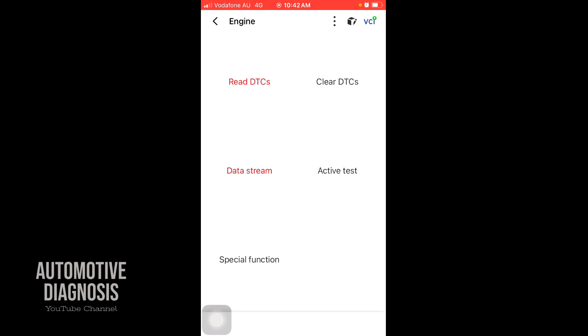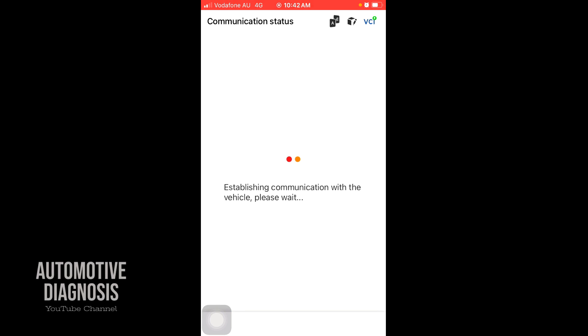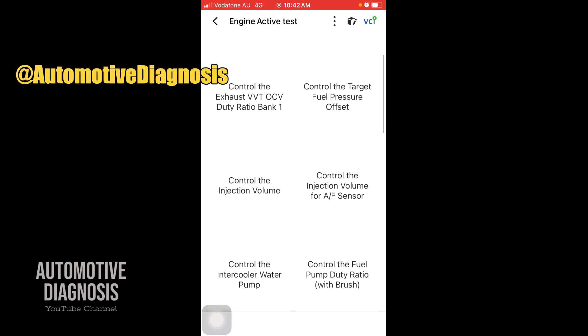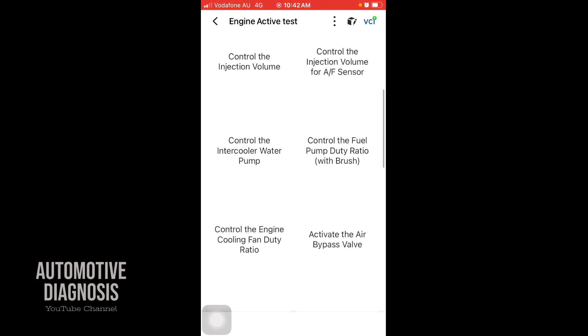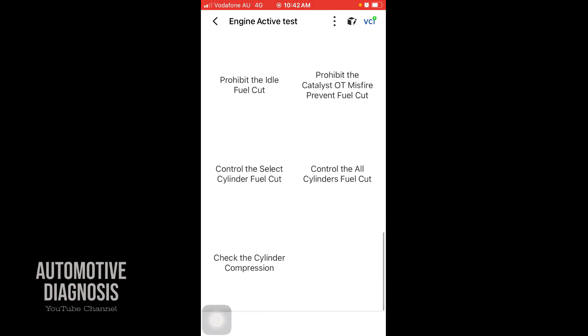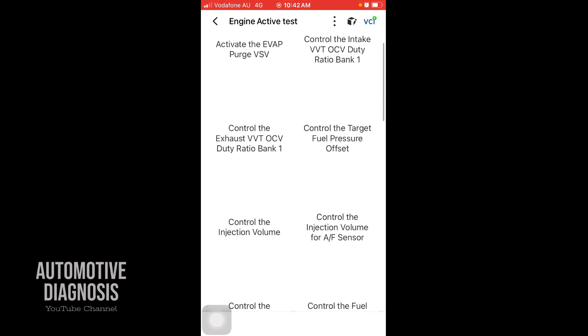Active test is something not included in many OBD2 scanners. If I click on active test, you have all the options: activate the EVAP purge control valve, VVT solenoid control, injection volume control, fuel pump ratio — all the actuation tests are included here. I'm going to test a couple of them later on, and there's also a special function menu.